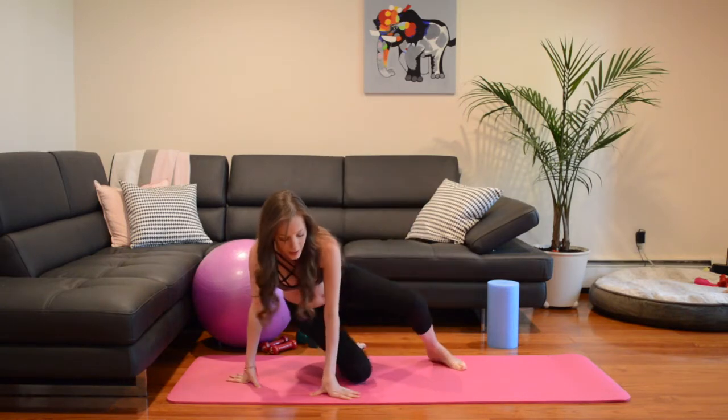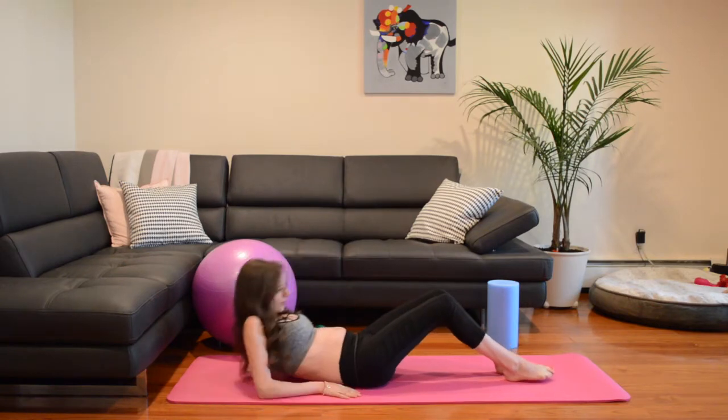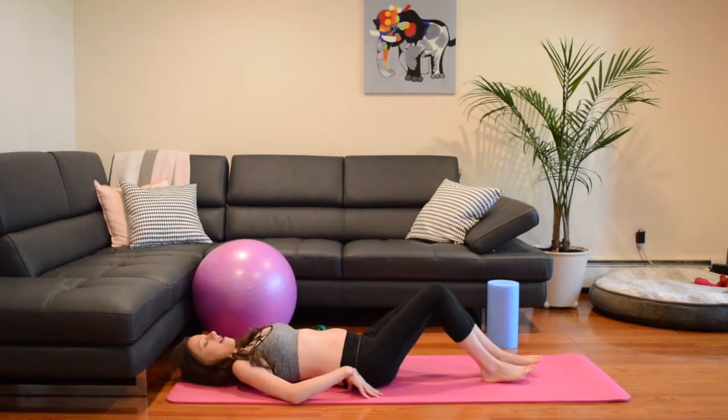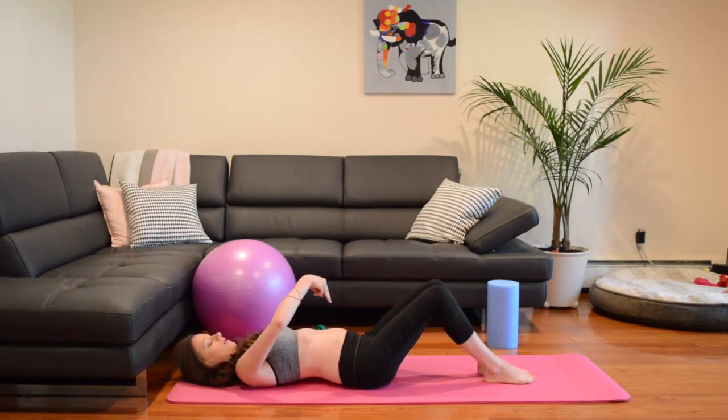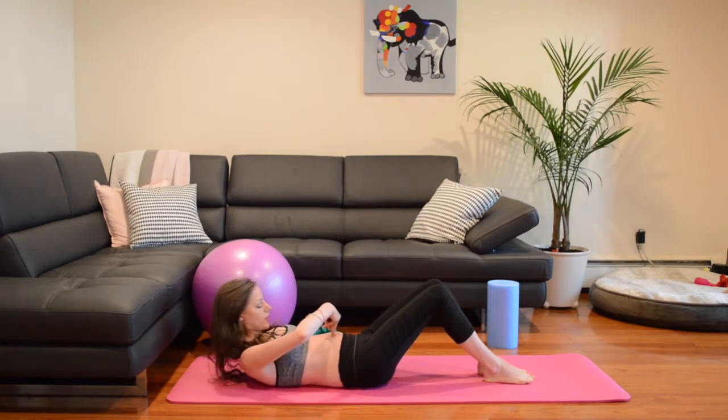So what we're going to do is get onto our backs. You're going to take your fingers, palm side facing you, and place them at your belly button. You're going to lift up your head — make sure your shoulder blades are still touching the floor — and see how many fingers you can fit into this space, if there is a space created.